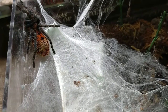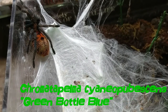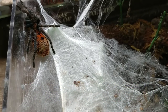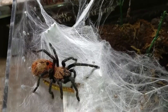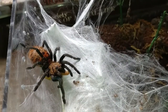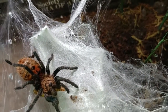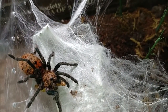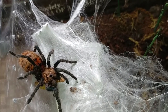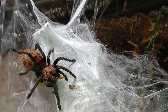Right here is my green bottle blue. I'm not sure if he's going to eat — he also might be going into pre-molt. Oh, nice! He's probably got maybe one more feed in him before he goes into pre-molt.